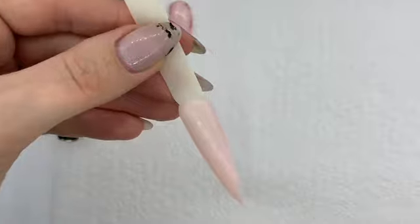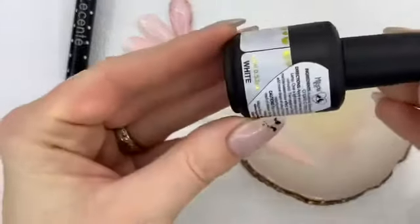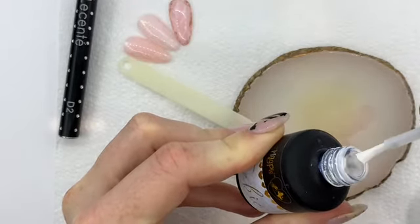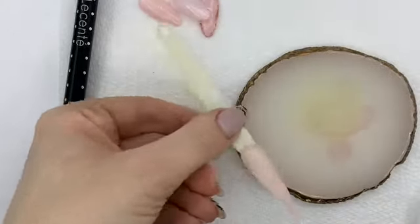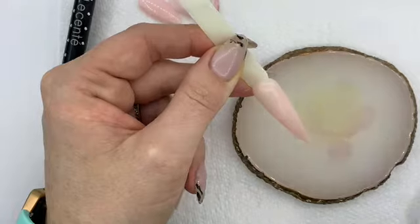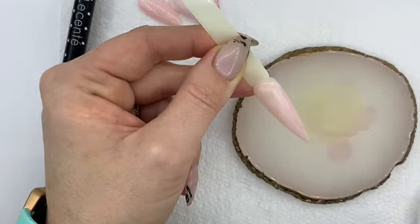I always come in with my palette so I've got something to work off. Then you're going to come in with your Magpie inky - I'm using the white here. This tends to have quite a lot on the brush so you really need to drain that brush to get as much off as you can, otherwise you'll end up applying too much to the nail. Start in the top corner and basically just zigzag down from one side.